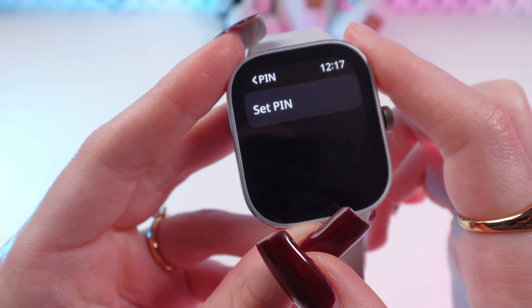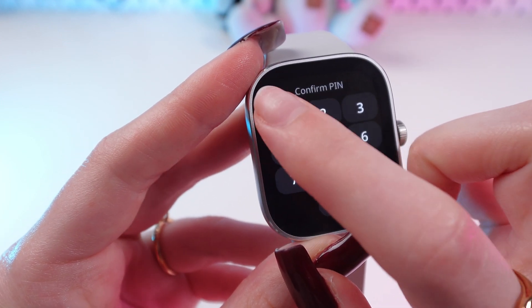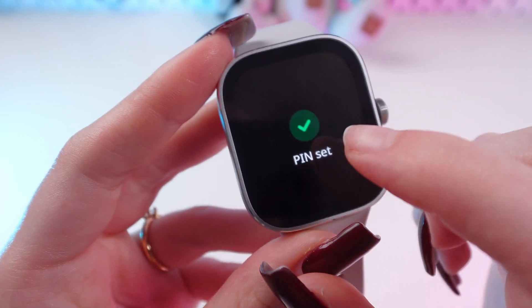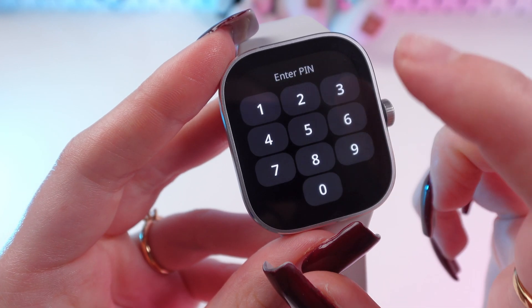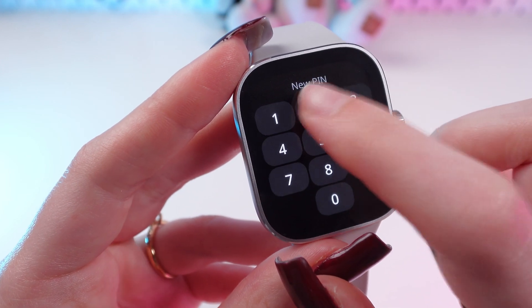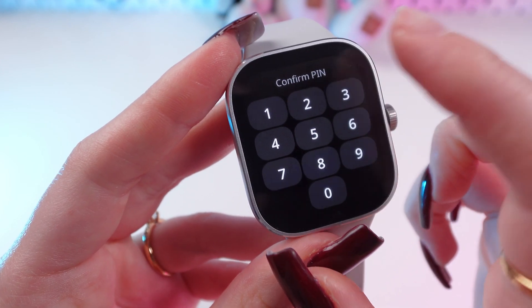You can also change your PIN by clicking the 'Change PIN' button. Type in your previous PIN, then type in your new one and confirm.